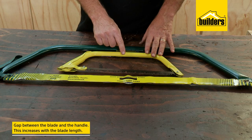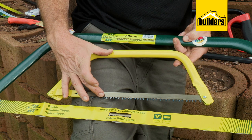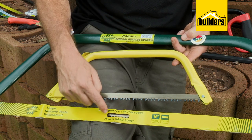The gap between the blade and the handle increases with blade length, and this is important when deciding what to purchase. This saw will only be able to cut a branch with a maximum thickness of 100 millimeters, whereas this one will cut up to 200 millimeters.